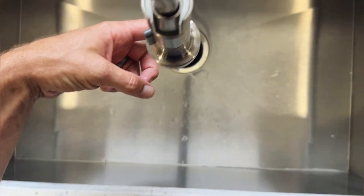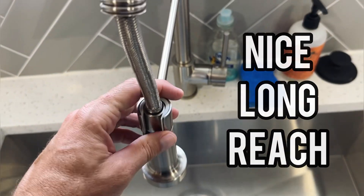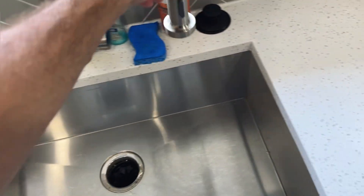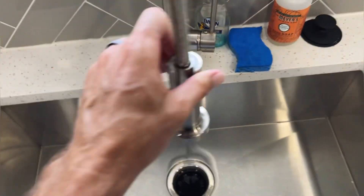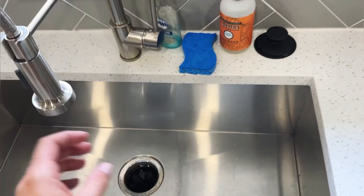One thing we love is the reach on this spout — it comes all the way out just past the center of the sink, so we're able to reach anywhere in the sink. The arm also swivels and swings all the way around, so if we have something big we can push the arm out of the way.